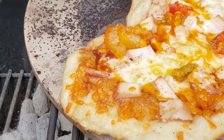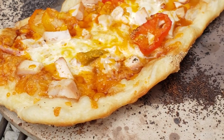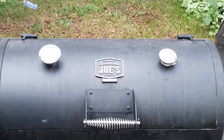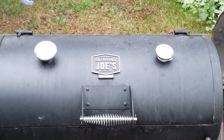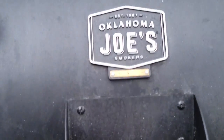Hey guys, if you have an Oklahoma Joe's offset smoker, you might not know it but you have a pretty solid pizza oven that's capable of making restaurant quality pizza. In this video I'm going to show you how to cook perfect homemade pizza on the Oklahoma Joe's offset smoker so that it's crispy, delicious, and a little bit smoky.